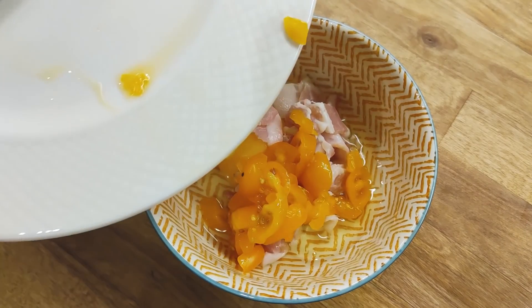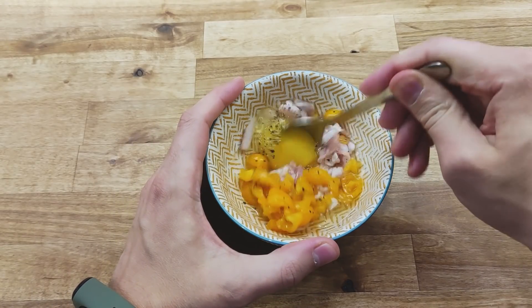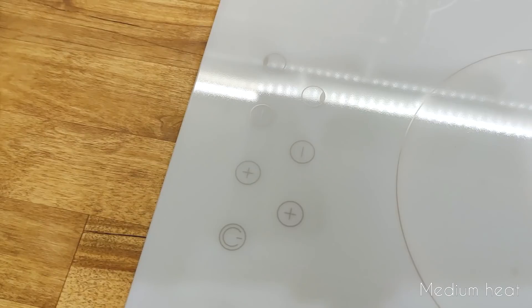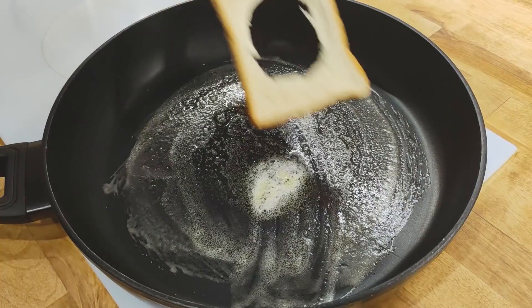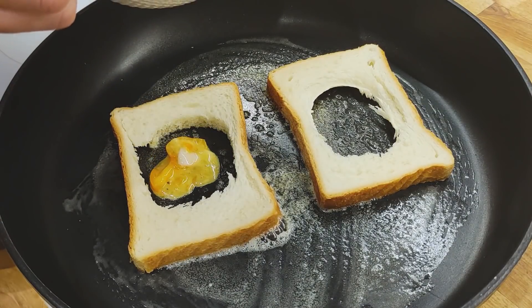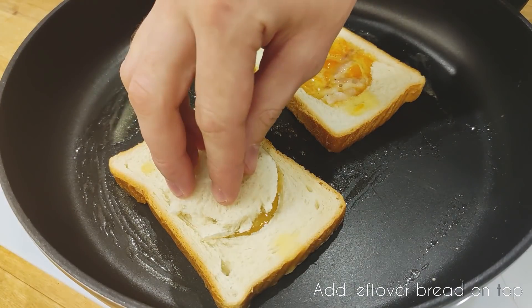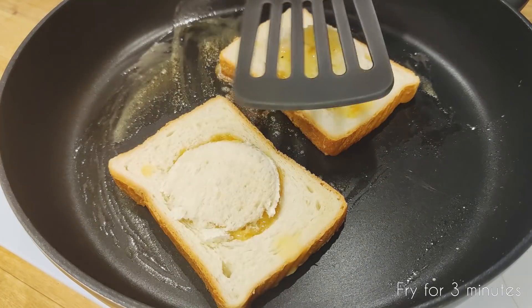I'm going to put it in a little bit. I'm going to make this possible. Let's get started.